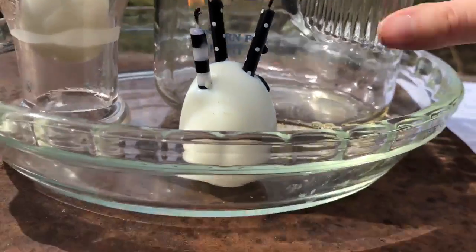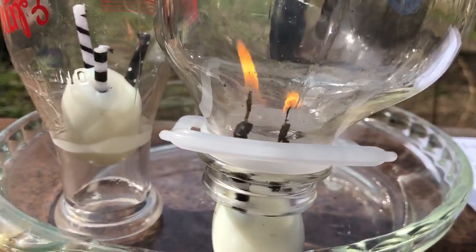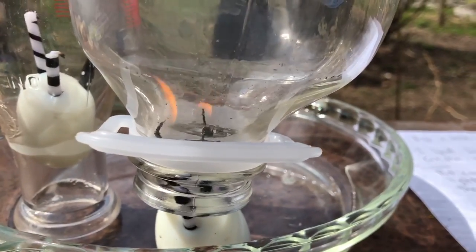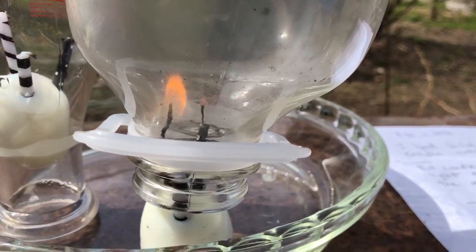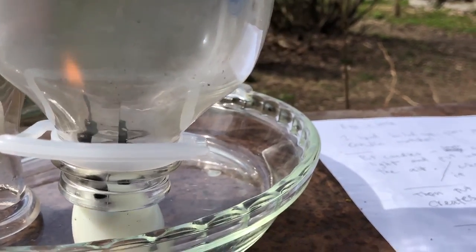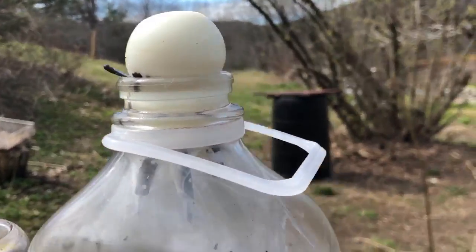The first thing we're going to do is take the jar. Very carefully we put it over the egg so the candles will stay lit. This heats up the air inside the jar. The air pressure inside the jar is going to expand and be different than the air pressure outside the jar. Once the jar is heated up, we use the egg to create a seal on the jar.